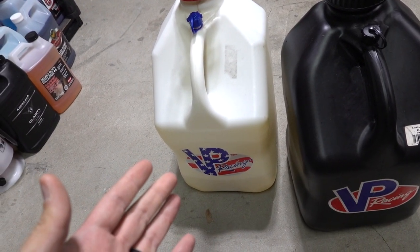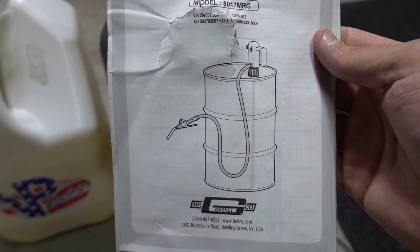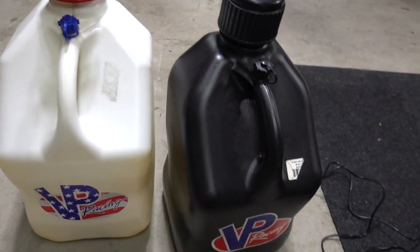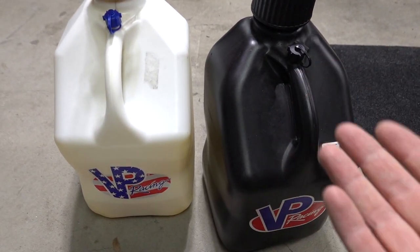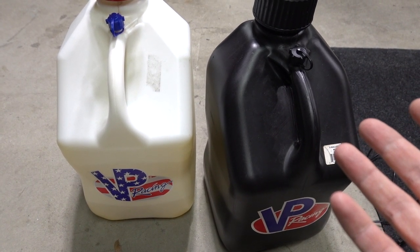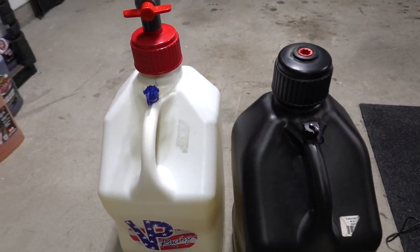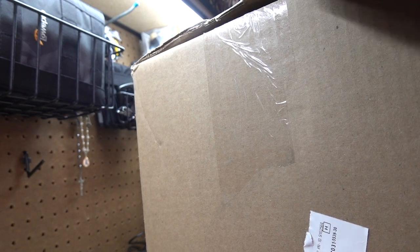I had to sit down — that pump is ridiculous. It extends, so I think you can use it on a 55 gallon drum. For what I'm using it for it's at the perfect height, but it can extend and go on a 55 gallon drum. For any of you guys that are serious out there with 55 gallon drums — this is insane. I'm very, very excited. Now the Jegs box just showed up — time to check out the second pump.